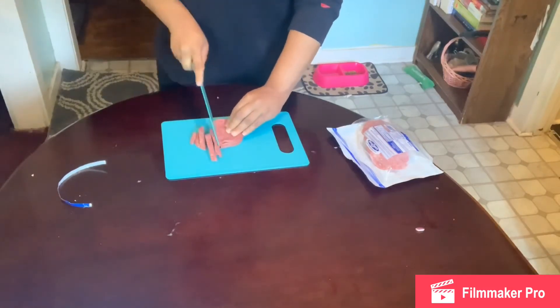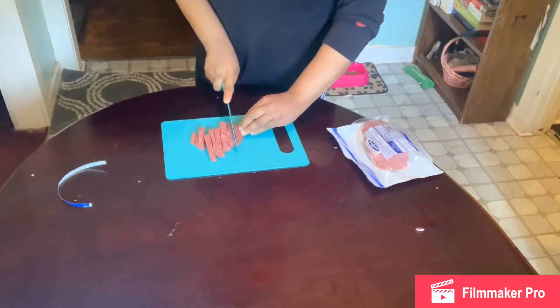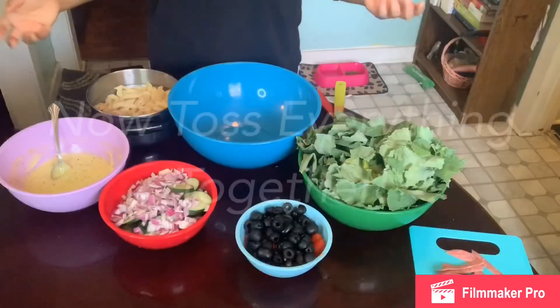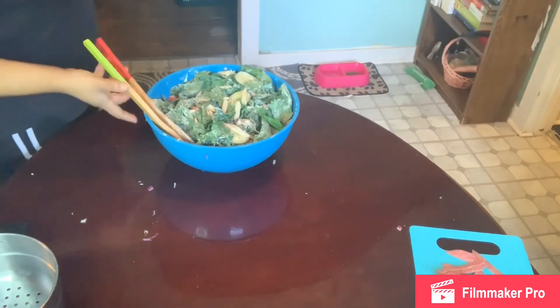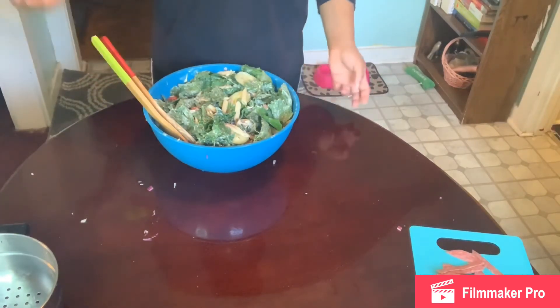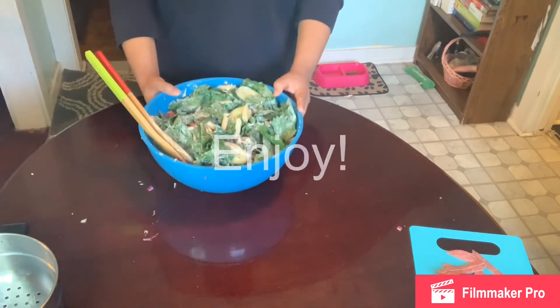That's all you need — these are the pieces for the salad. Now that everything has been tossed together — the sauce, the pasta, the tomatoes, everything — except for the salami, you can now serve it.